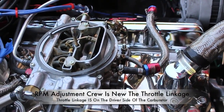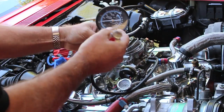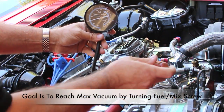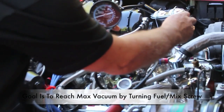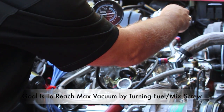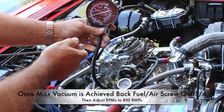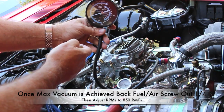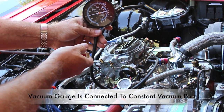Another way of doing it is with a vacuum gauge. When using a vacuum gauge, just go back and forth between each side of your air mixture and adjust the screw. The goal is to get max vacuum. And of course adjust the RPMs afterwards to 850 RPMs. Keep going back and forth until you find the sweet spot using the vacuum gauge.